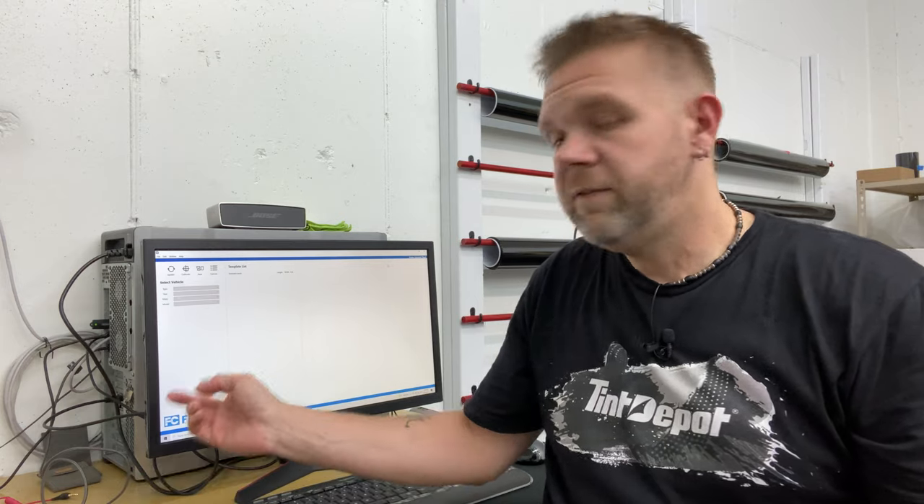Hey guys, Kevin with On Point Pro Styles in Gainesville, Georgia. This video is going to be about some new software that TintDepot.com and PlotterDepot.com finally released. It's a template cutting software for tint and PPF. The user interface is really clean, easy to use, quick to learn, and it's called FilmCut. I'm going to go through a couple of things using the software — I actually have a 2019 F-150 in here that I need the two front doors cut and done — and I wanted to walk you through and introduce you to the software and point out some of its key benefits.